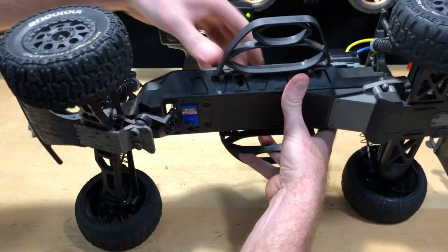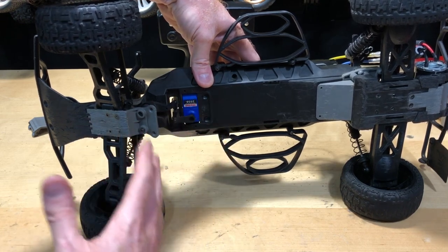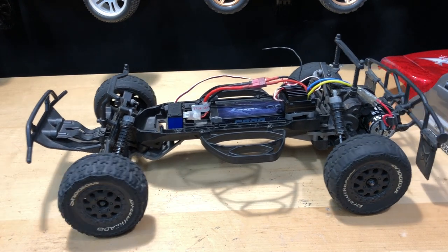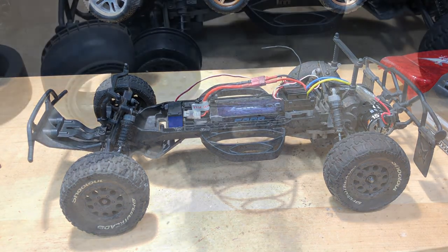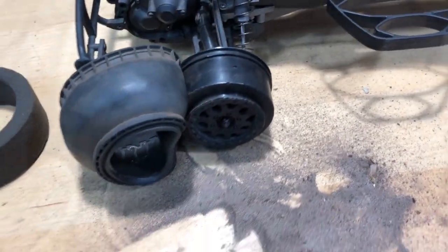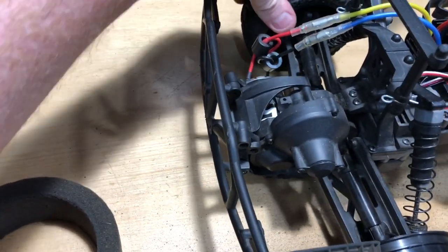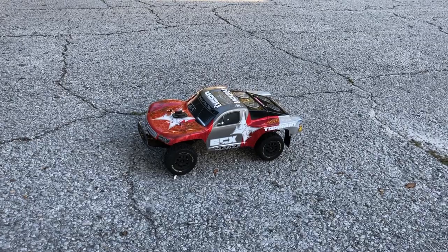Steering is going now — making progress. I'll time-lapse putting it all back together. Super simple and quick to do, very easy to work on. It's alive — steering's working, we're good to go. I also found a lot of dirt and sand accumulated inside the tire, so I CA glued that all up. The other side was still good. Quick test run to make sure everything's good to go.